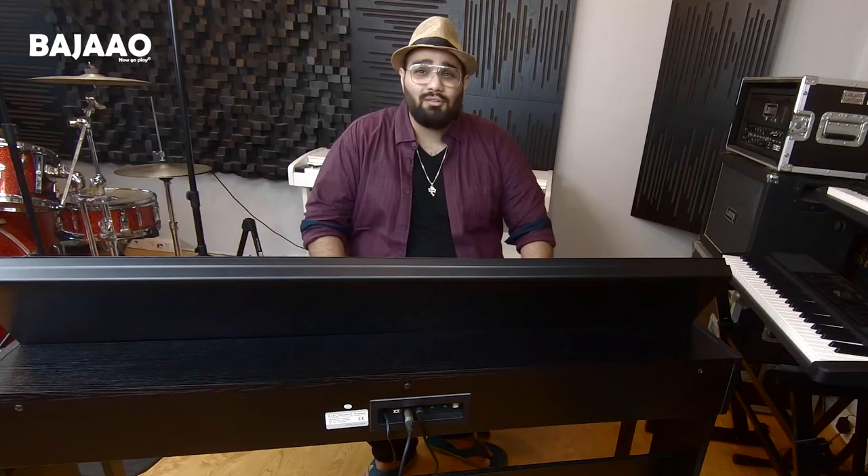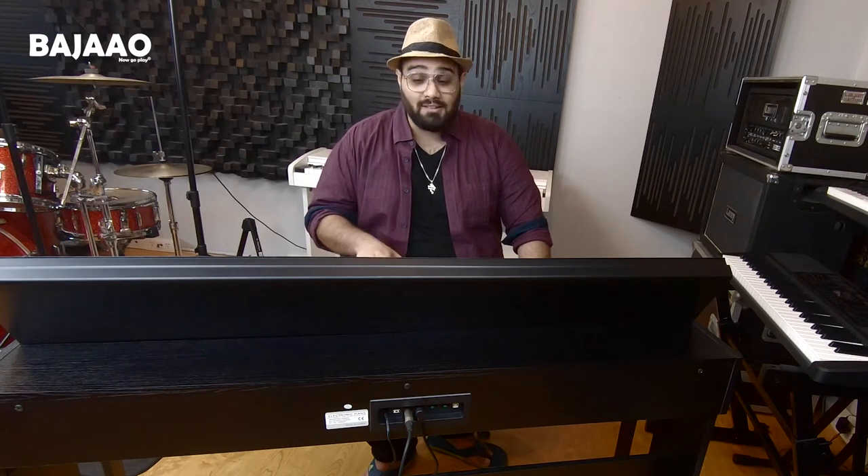The Caesar Mark II also allows you to play using multiple effects like touch, reverb, chorus, dual, keyboard split, and it also comes with MIDI USB. Come, let's check out some of the tones and rhythms of this piano.